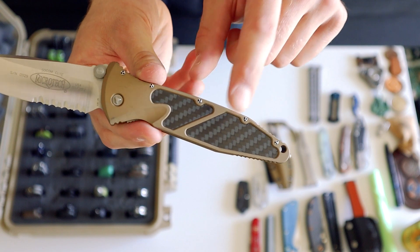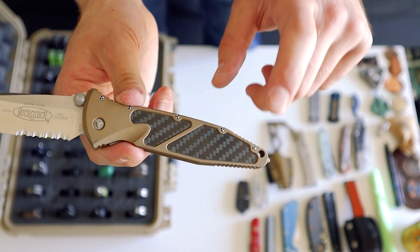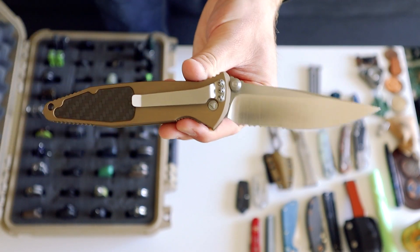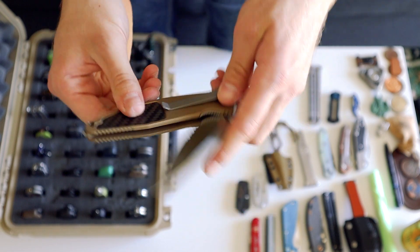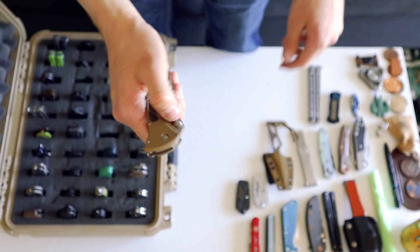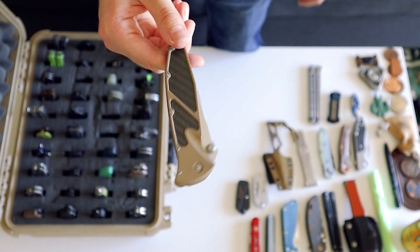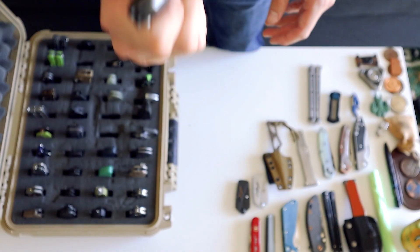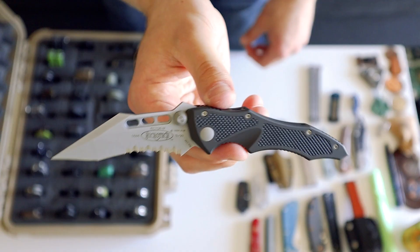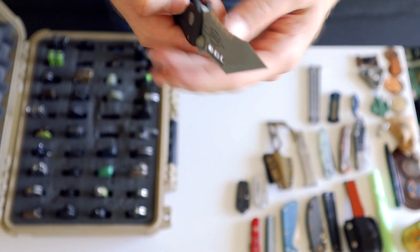Now we're getting to the cool Microtechs. This was my first high-end — the Microtech Socom Elite. This one just pops open so cool, so fast. I believe the one I was going to get was supposed to have grip tape and regular torque screws, but they sent me the one with carbon fiber and Microtech proprietary screws, which in the collectability aspect is a little more collectible. I wish they'd start making these Socom Elites again because these are cool. Then we have my demon knife — the Microtech Vector with serial number 666 on the blade.